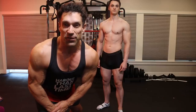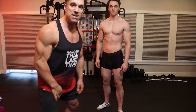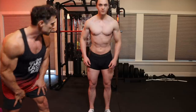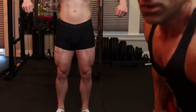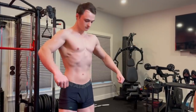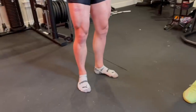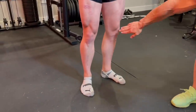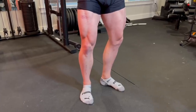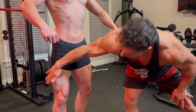Let's start with the front relaxed pose. The first thing you want: heels come a bit closer together, toes pointing out about 45 degrees, knees slightly bent. By doing that, it allows you to show more width in the quads — we're trying to get this to look wider.